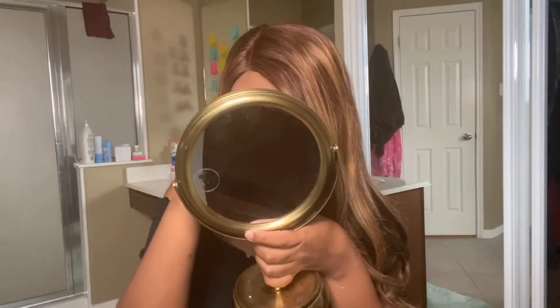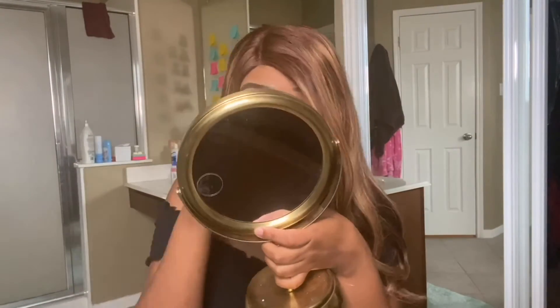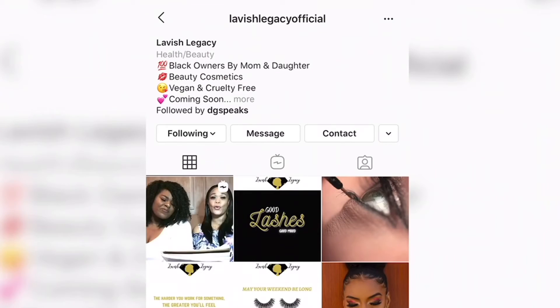If you want to learn more about their business and work in inspiring entrepreneurs, I will leave their bio and information in the description below. There you have it — Wispy Vibes from the Modern Millennial collection by Lavish Legacy. I love these lashes and can't wait to try on more. To purchase, follow at Lavish Legacy Official on Instagram and Facebook, and get 15% off your entire order with the code LAUNCH15. Thanks for watching!